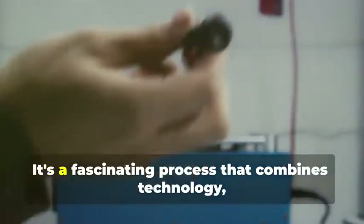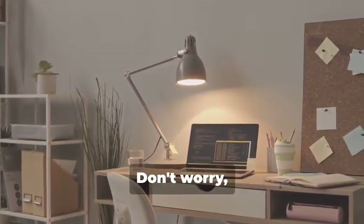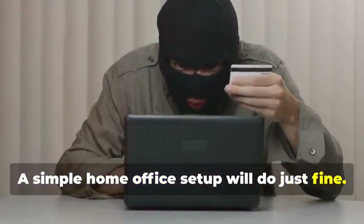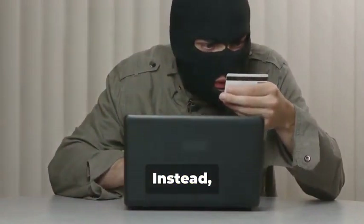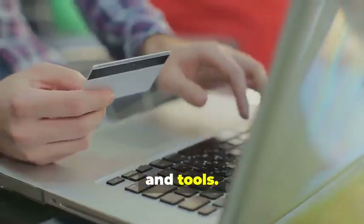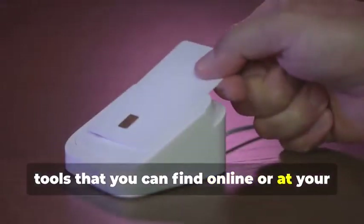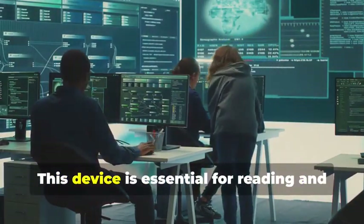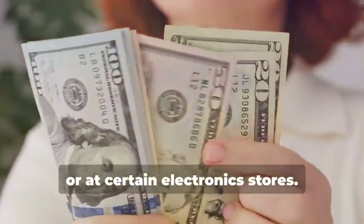Ready to assemble your very own hypothetical card cloning kit? It's a fascinating process that combines technology, curiosity, and a bit of creativity. You won't need a secret underground lair or a high-tech lab — a simple home office setup will do just fine. Instead, we'll rely on easily accessible resources and tools. First, you'll need a magnetic stripe card reader/writer. This device is essential for reading and writing data on magnetic stripe cards and can be found online or at certain electronics stores.